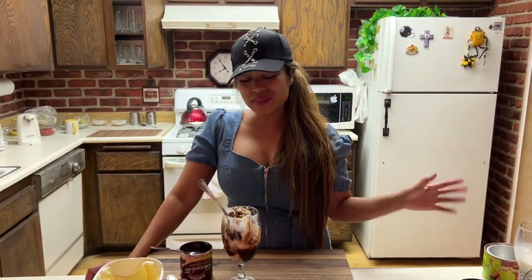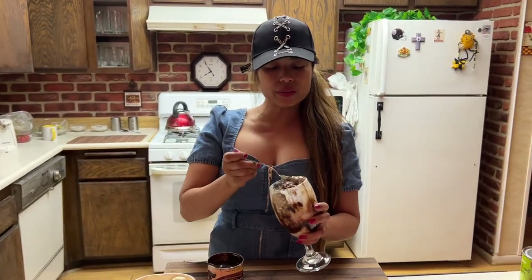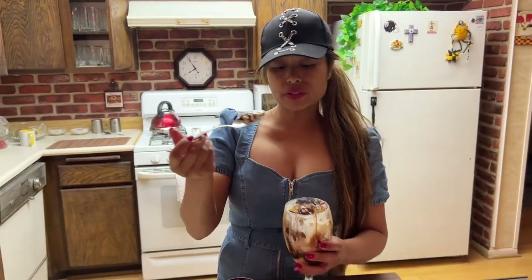All right guys, this is my favorite — it is tasting time, so let's have a taste. Wow, it looks so beautiful. It is summer guys, and everybody loves ice cream. Peanut and chocolate, vanilla ice cream — wow. This is awesome for summer. Make this at home, I guarantee you would love it.